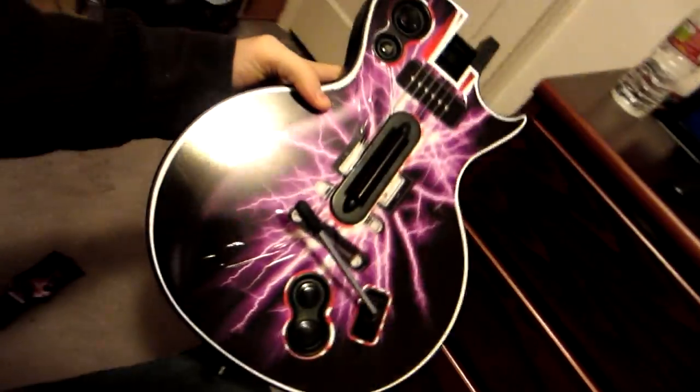I recently just bought this guitar, which is awesome, but I noticed that — and this happens with every single Guitar Hero guitar I've used — the blue button stops working. It gets really unresponsive and you have to press it really hard for it to work again.